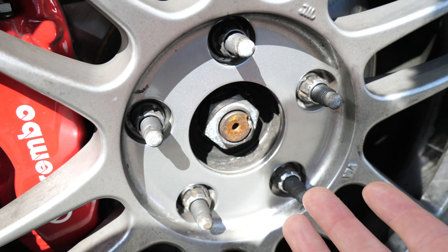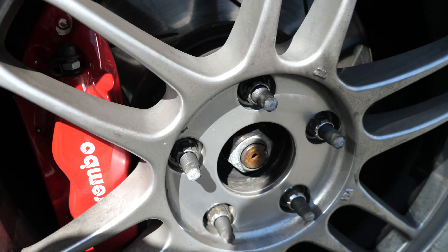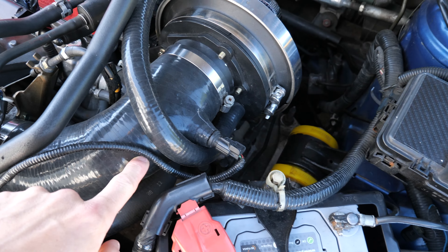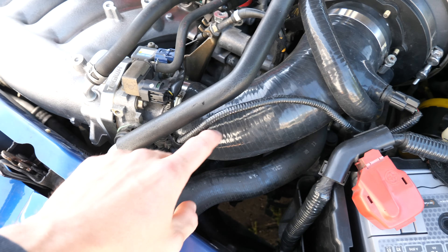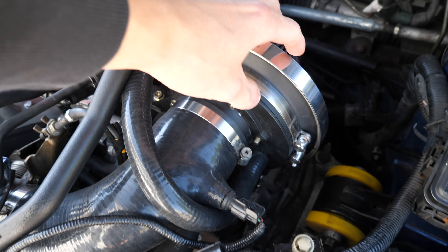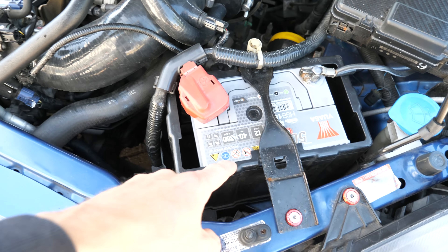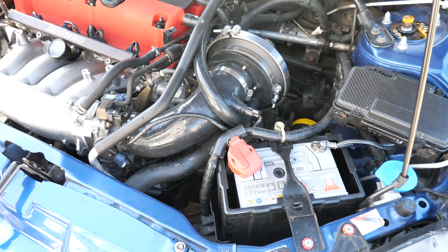Obviously once the car's got the wheels on we're going to undo those first. The battery needs to come out, induction kit needs to come out, so we need to get access to the gearbox. There's a jubilee clip in there that needs to come off, the patch comes out, and then obviously we'll get to the next step. Induction kit's coming out and then we'll crack on.